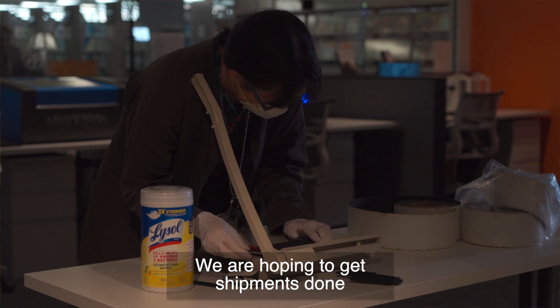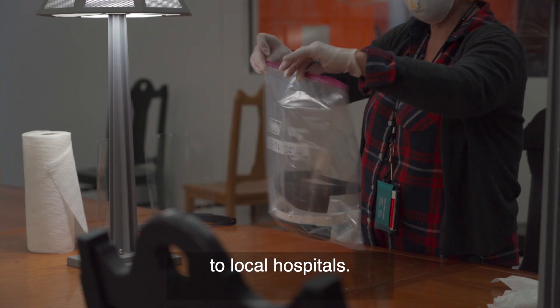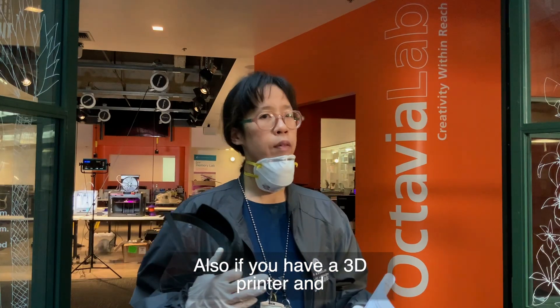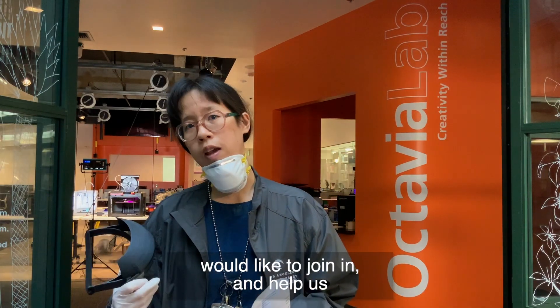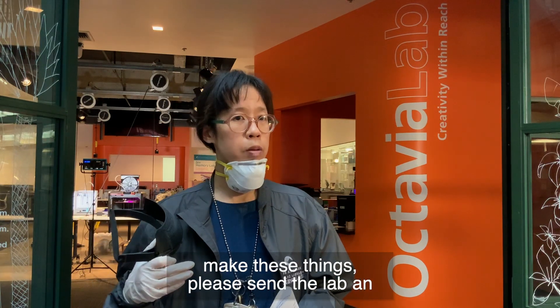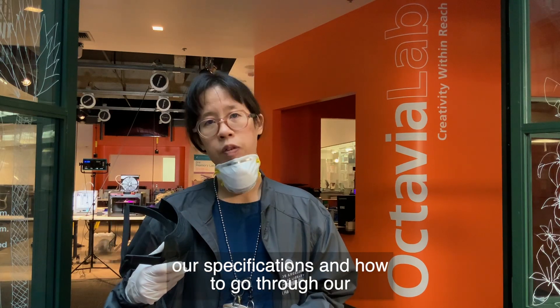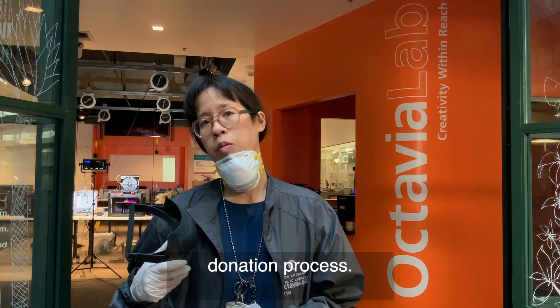We're hoping to get shipments done every single week and being able to deliver to local hospitals. Also, if you have a 3D printer and would like to join in and help us make these things, please send the lab an email at octavialab.lapl.org, and we'll be able to guide you through our specifications and how to go through our donation process.